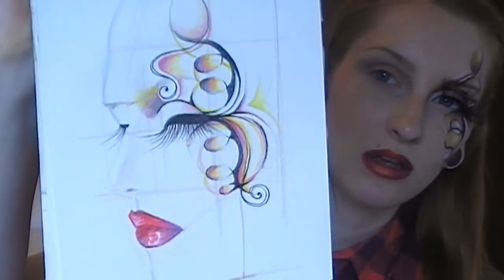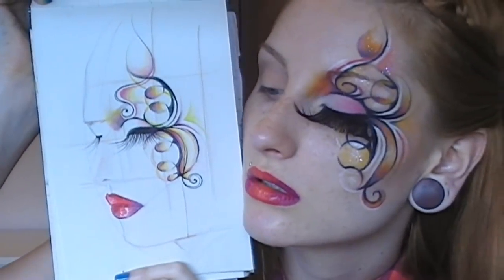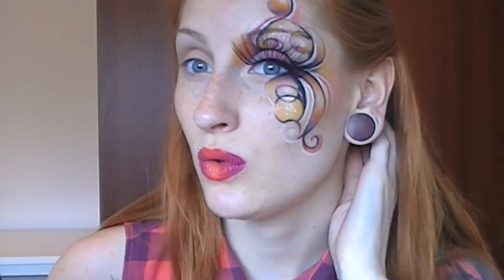Hi guys! So yeah, this is my newest look. A bit crazy, but I wanted to do this for quite a while because I made this sketch a few months ago. Looks like this — pretty similar, isn't it? I just wanted to do something creative this time because I've been doing so many wearable looks.